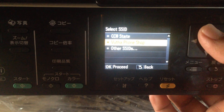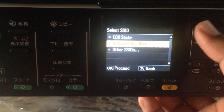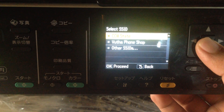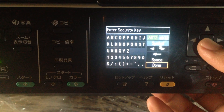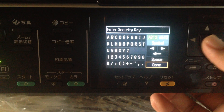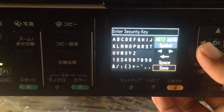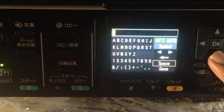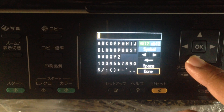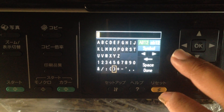Choose your Wi-Fi network — I'll select my Wi-Fi — click on it and enter the password. We'll just enter the password here.